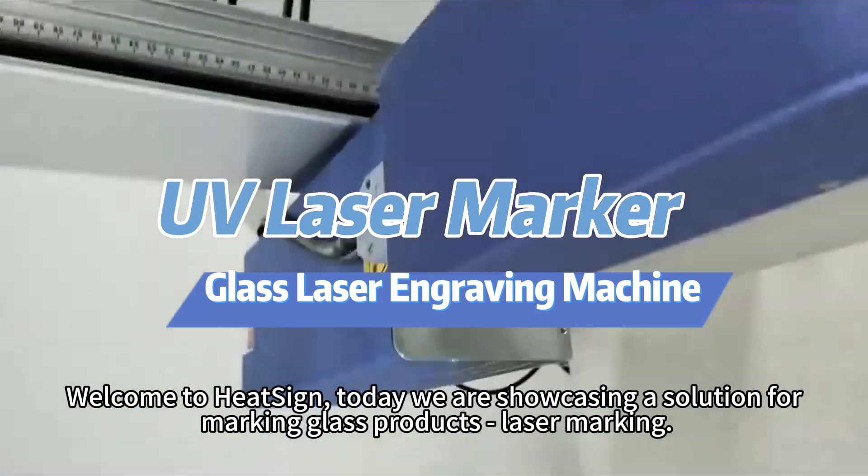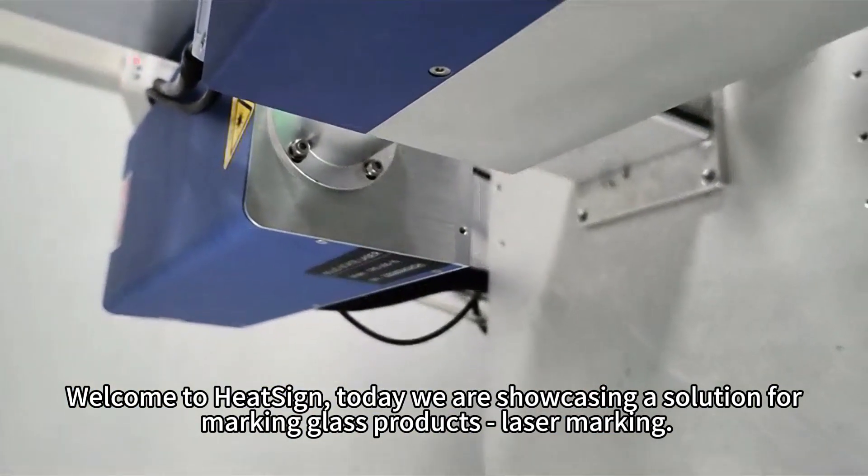Welcome to HeatSign. Today, we are showcasing a solution for marking glass products: laser marking.